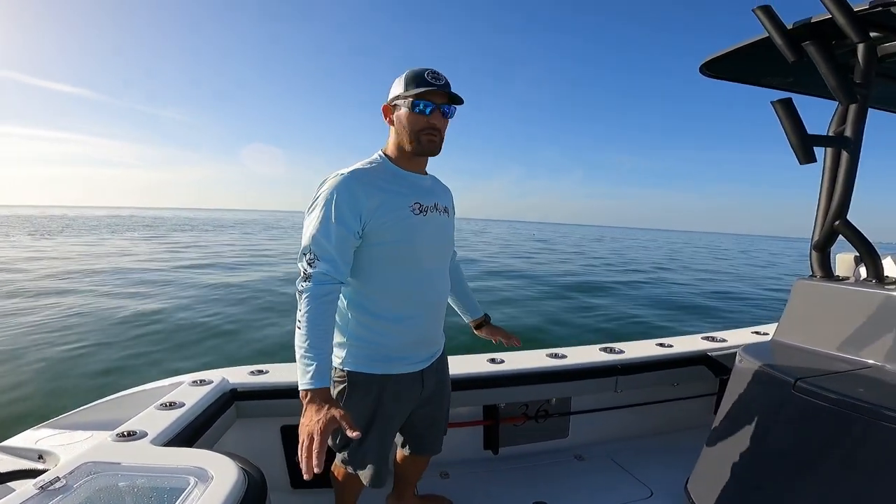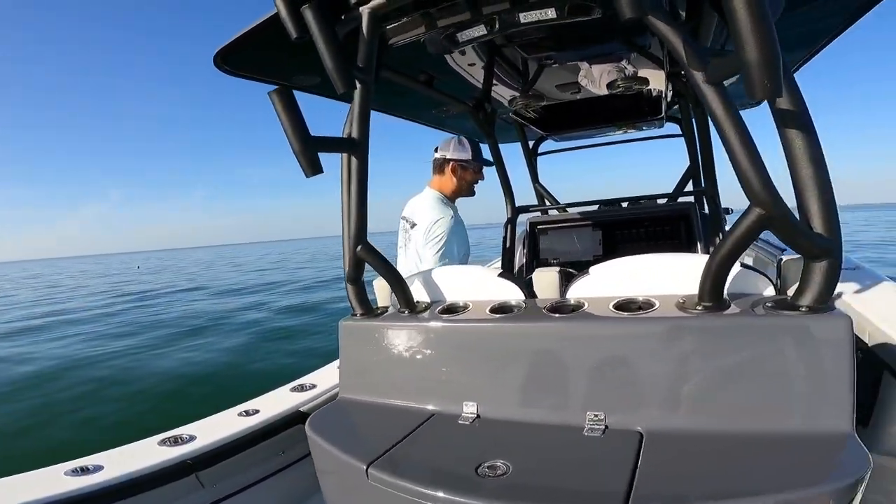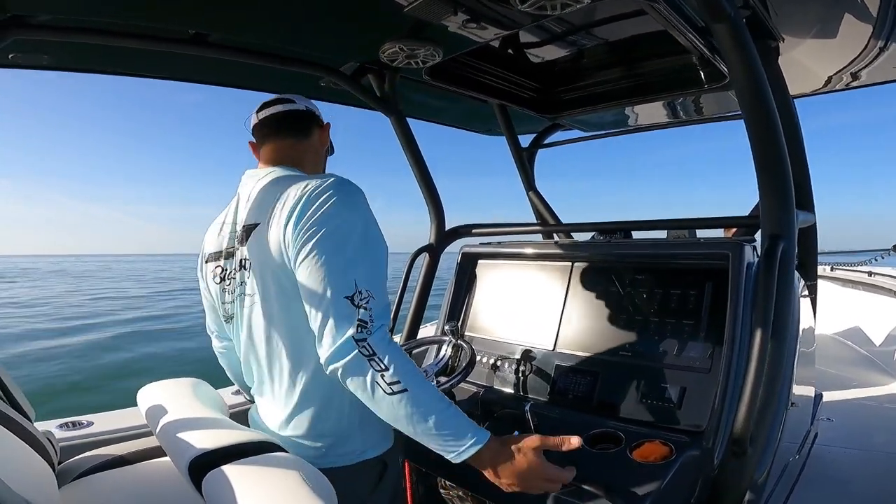The boat is literally brand new. I think it has a few hours on it, and I was going to put it up for sale.